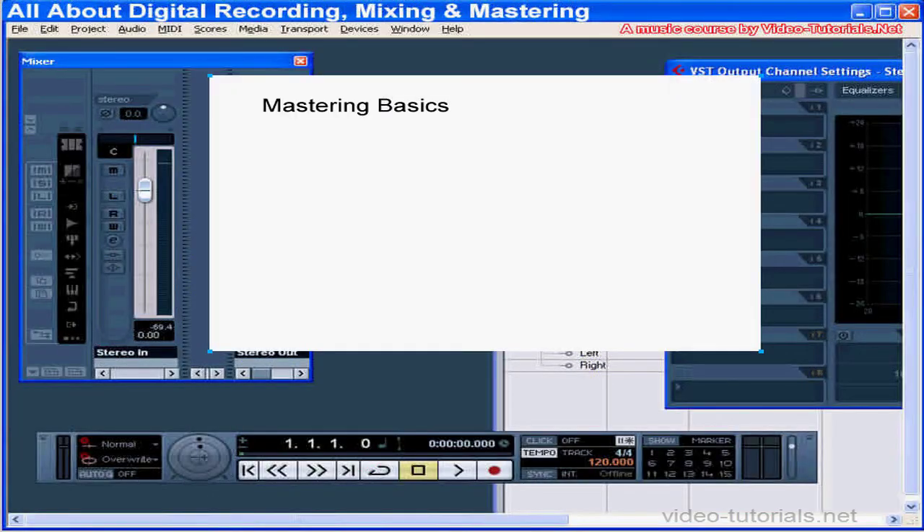Hey there, welcome to the mastering section of this course. In this tutorial, we're going to review some mastering basics.